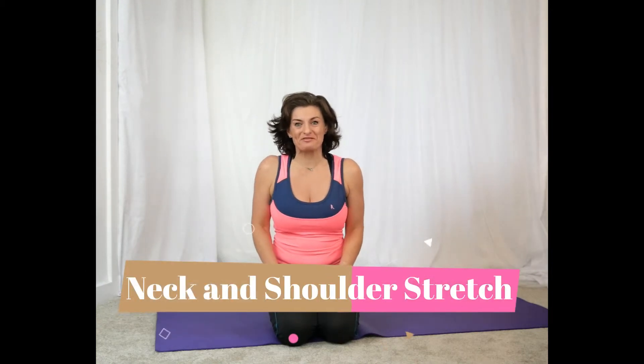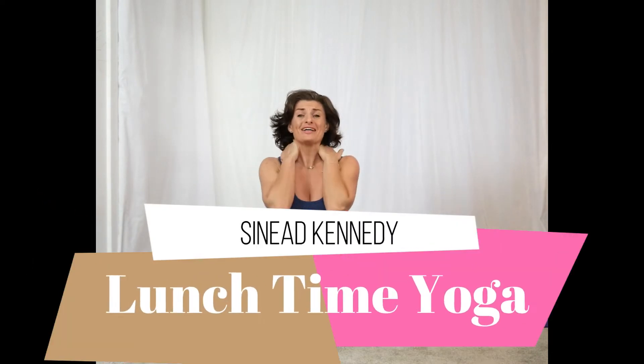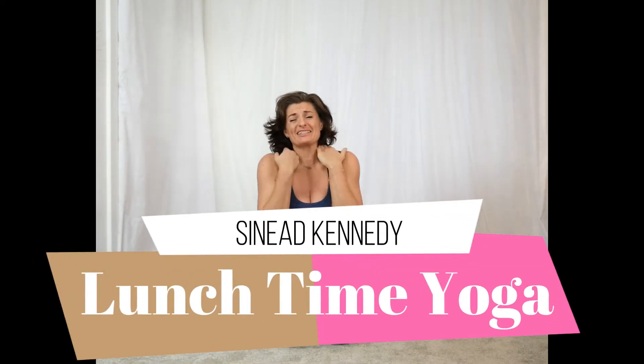Are you sitting at your desk all day and feeling really stiff and sore, particularly around your upper shoulders and creeping up into the neck? You just feel like you want a really good stretch.